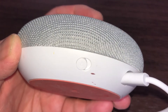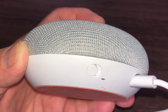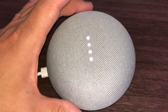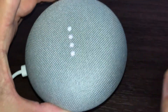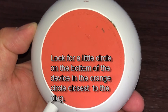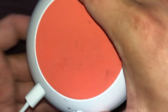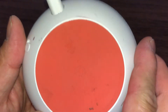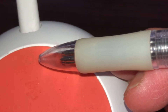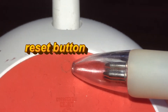I don't have any problems with my Google Home Mini, but in case you do, this is what to do. Pick it up — don't worry about the lights, leave it plugged in — and turn it upside down. There's a little circle inside a big circle, close to the cable side. Turn it around and use a pen: that is your reset button.